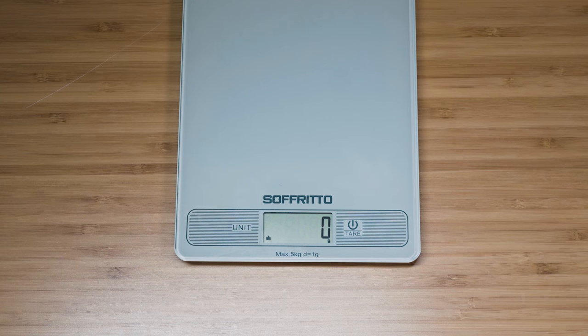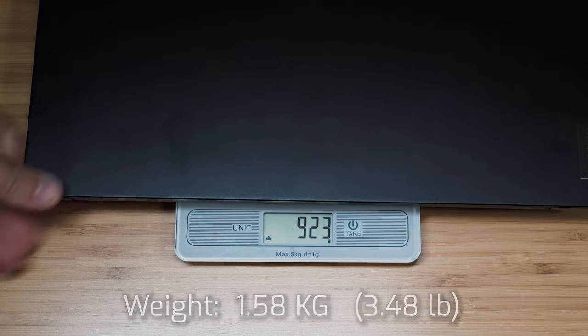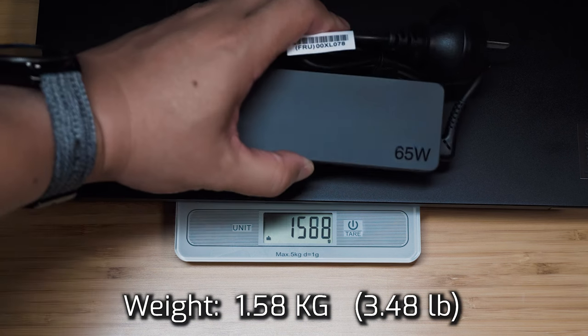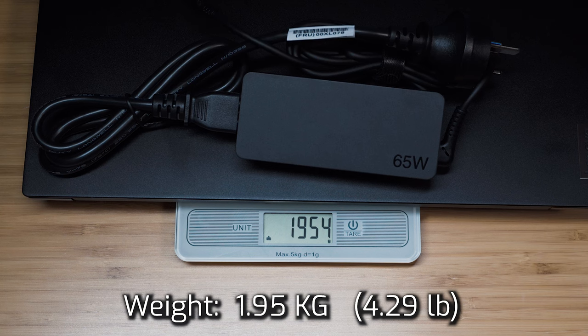The Lenovo ThinkPad E14 Gen 2 weighs 1.58 kilograms. Adding the 65-watt power adapter brings the total carry weight to 1.95 kilograms.